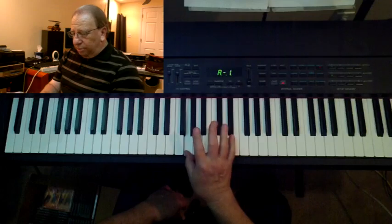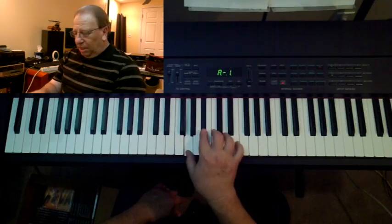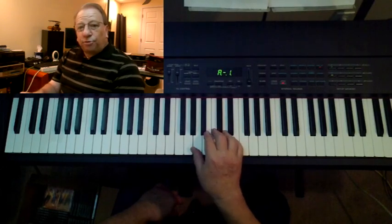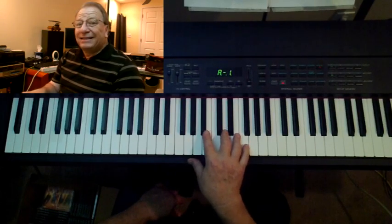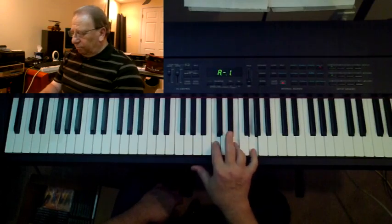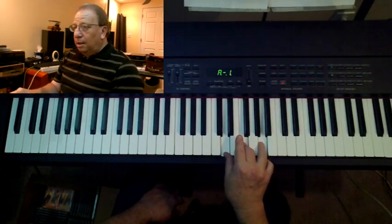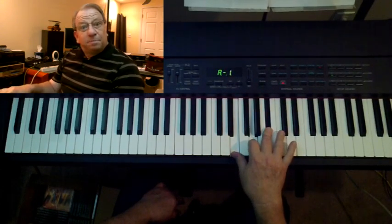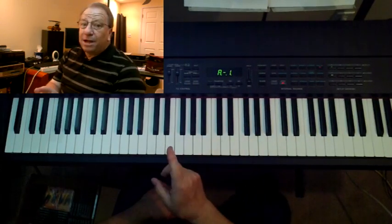If we start on the two chord and do the same thing, we wind up with G, B flat, D — the B has to be flatted because we're in the key of F, so a two chord is G minor. The three chord is A, C, E — a minor chord. The four chord is B flat, D, F — a major chord. The five chord is C, E, G — major. The six chord is D, F, A — minor. The seventh chord is E, G, B flat — which is a diminished chord. And then we're back to one. Those are the chords for the major scale.